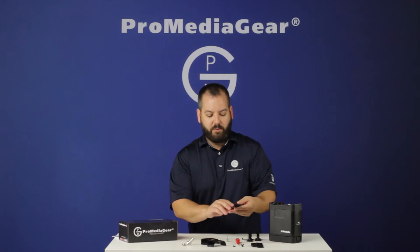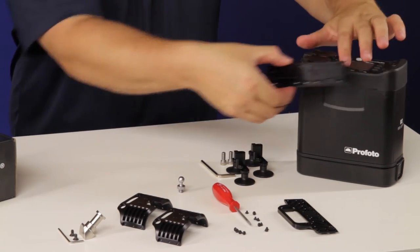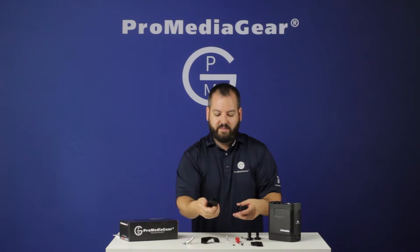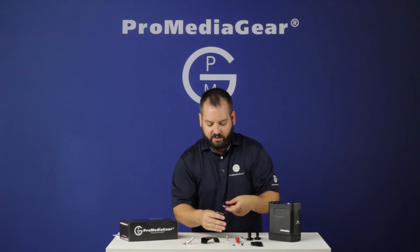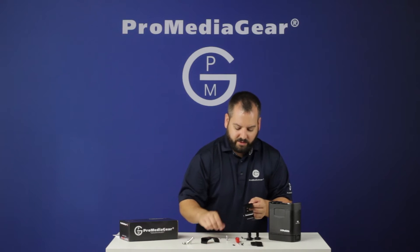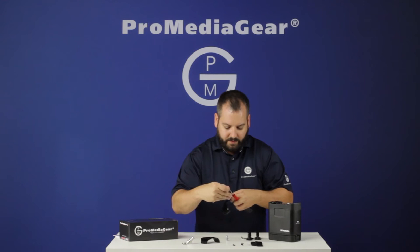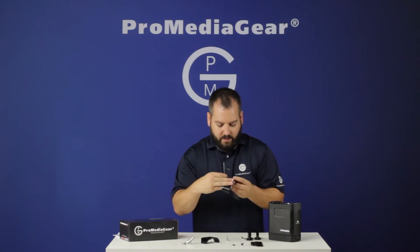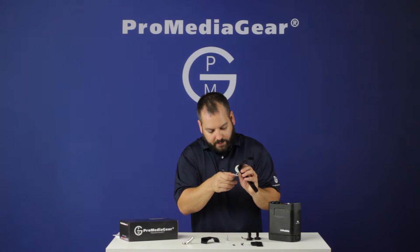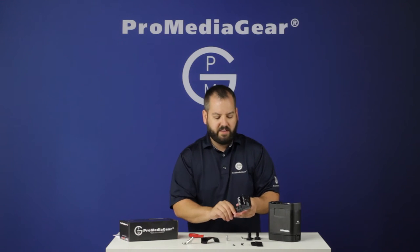First, grab one of the sides and locate the little shelf. This shelf is what's going to land and sit on top of the pack, so that's going to be the top. Next, take one of the sides — there's a little channel in there — and just lay them in there, holding them together with your fingers. Take one of the real small T8 Torx screws, lay it on top, and get that started. I like to just put one in and then move on to the next section. You're going to want to leave these a little loose.